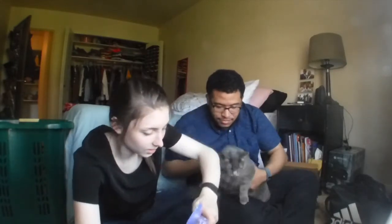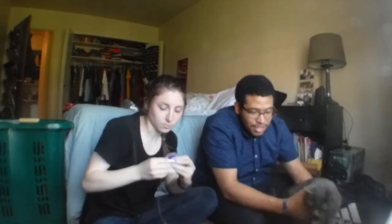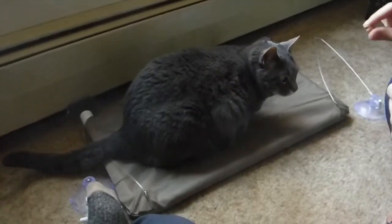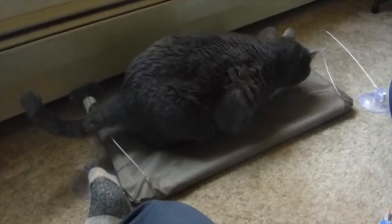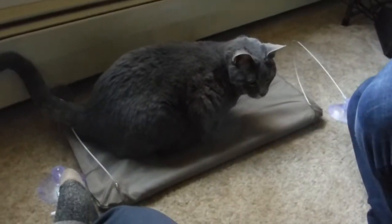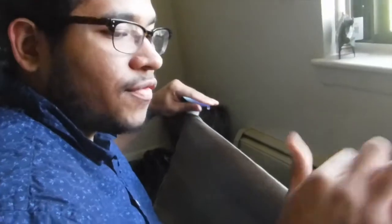Gracie, do you even like this? She likes to be manhandled. Look at that — she's already on it! Alright, Gracie, it's time. Oh, you're just gonna... I'm not sure if these will attach to the wall. Don't break it. These don't attach to the wall.